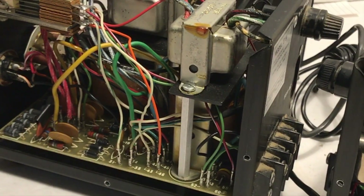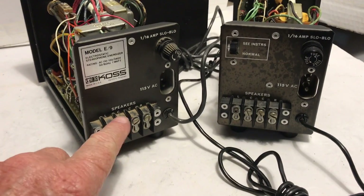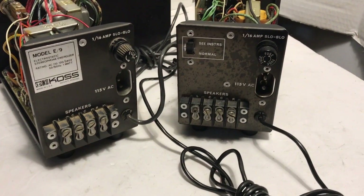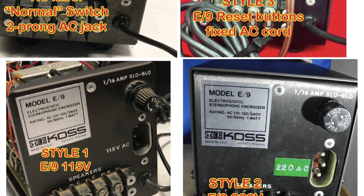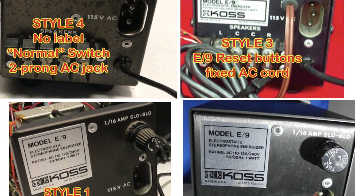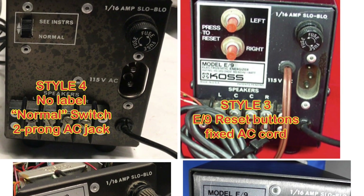I tried sticking an ohmmeter on them and measuring between the common points and grounds variously. Both units showed common ground tied into the chassis, so I don't know what the modifications were from the original. When you read online, there are two listed models — the E9 and the E9B — but one of mine doesn't appear to match either. Maybe it's an E9A, E9C, or some other variant. If you have a Model E9B, I'd love to see a photo of the back panel and the insides to compare with these two examples.